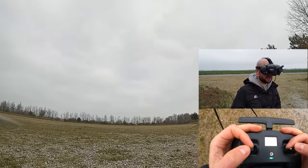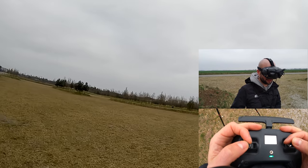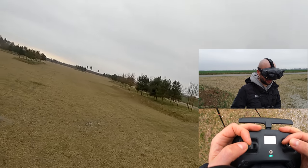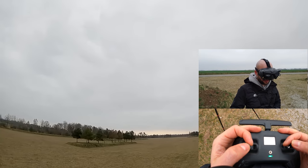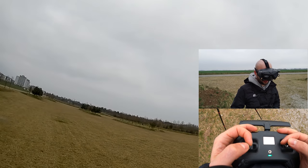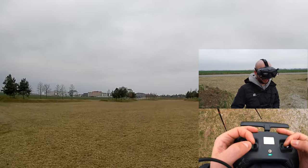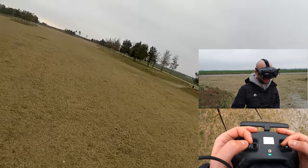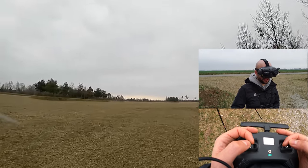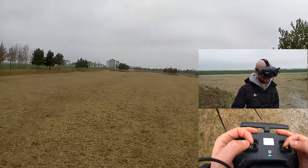Let's see what happens. So the voltage is dropping to 3.7V, which is actually just as usual — that's what these packs normally do. Let's just keep cruising and see what happens and what sort of flight time we get. So far, everything is interestingly completely normal.